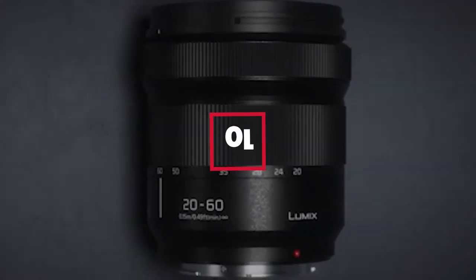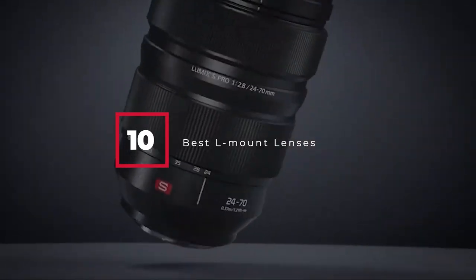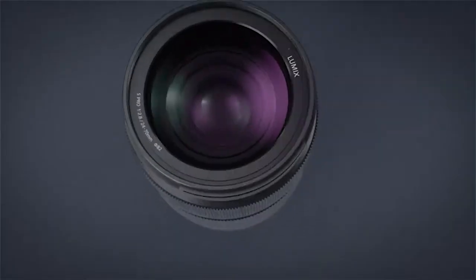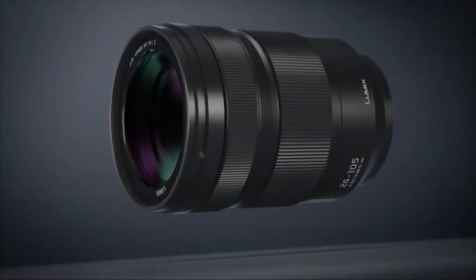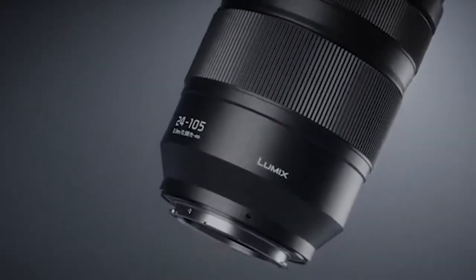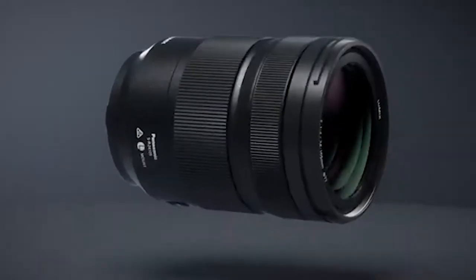Hello guys, in today's video we're going to check out the best L-mount lenses this year. I made this list based on my personal opinion, and I've tried to list them based on their price, quality, durability, and many more. To find out more information about these best L-mount lenses, you can check out the description below. If you want to get the best L-mount lenses according to your needs, then watch the video till the end and then decide to buy.